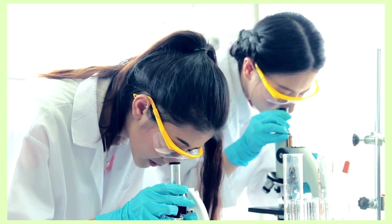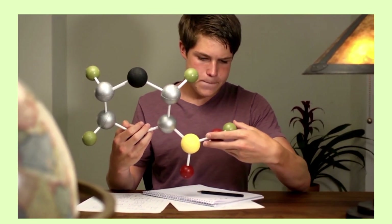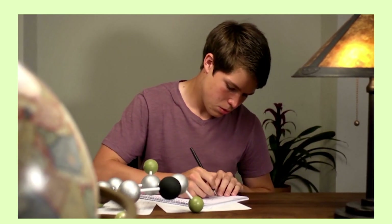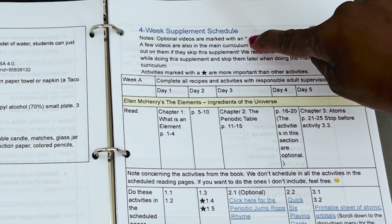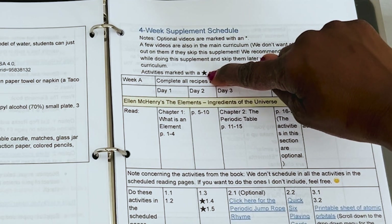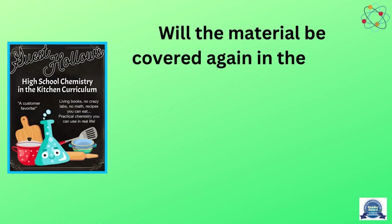If your child does not have a good grasp on chemistry, it'll be a good idea to do the 4-Week Supplement — but don't make it overwhelming. As with all other Guest Hollow curriculum, pick and choose what you want to do, what you feel is important. Pay attention to the stars, asterisks, and notes that Guest Hollow has provided for you. If your child has a good grasp on chemistry and you feel strongly about that, skip it. Will the material be covered in the main curriculum at all? Yes, it will be covered in some form or fashion in the main Chemistry in the Kitchen curriculum.